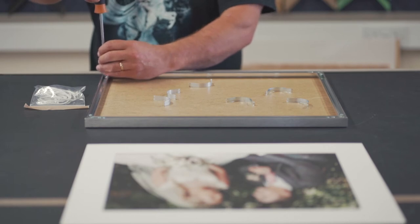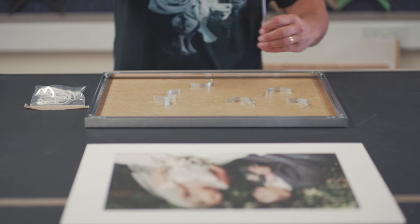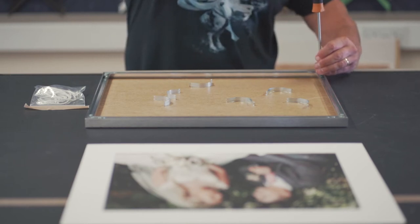With the spring clips removed, you will be able to slacken off two screws from the corner brackets of any of the lengths of moulding. You will only need to slacken off the screws slightly, not remove them completely.